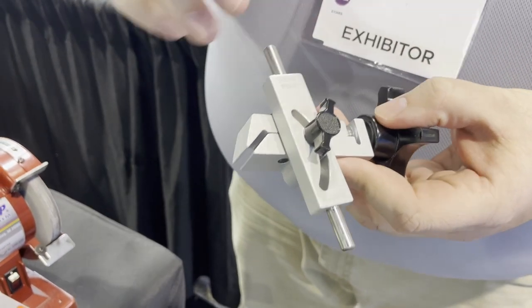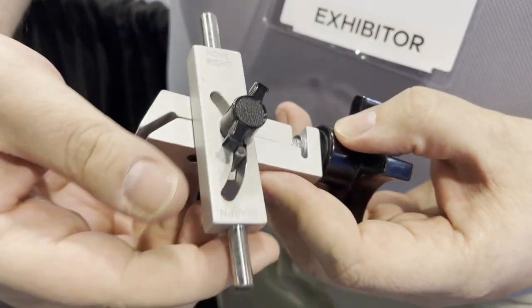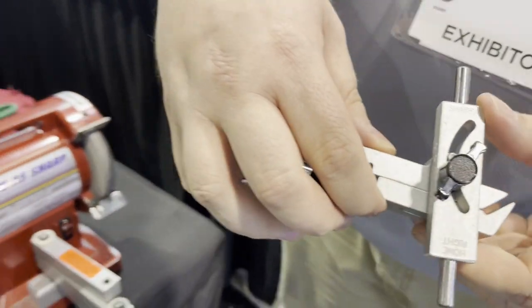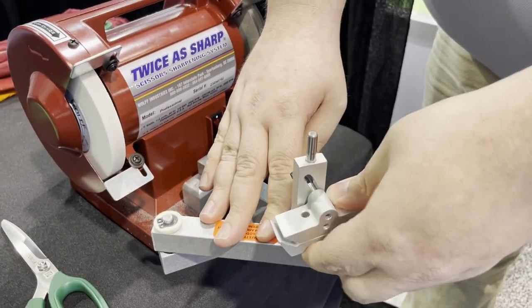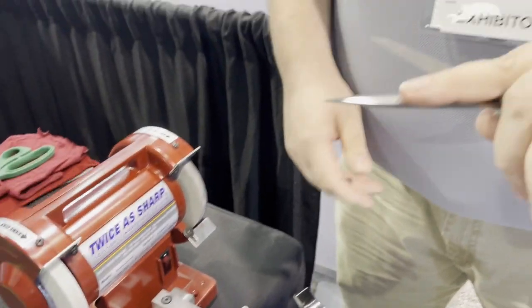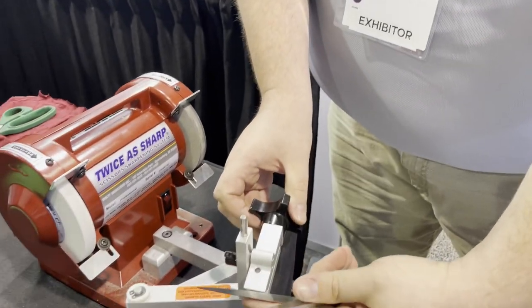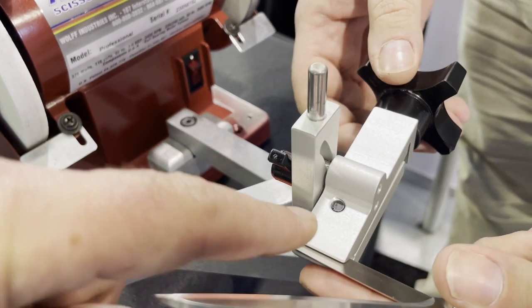I want to make sure I've got the clamp the right way — you see here it says 'hone,' I want to make sure I can read 'sharpen,' so I'm going to take this sharpen side up and set it right in my clamp and lock it in. Then I'm going to grab my pair of scissors and start by clamping this blade first. I'm laying my finger across the blade and laying it right in here, then tightening it down.